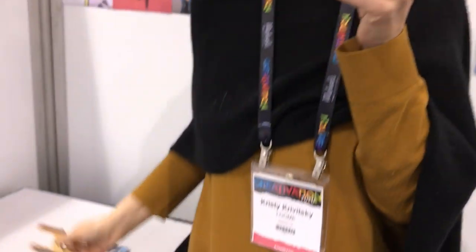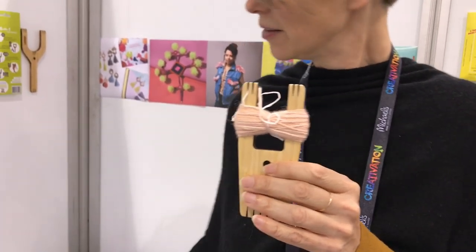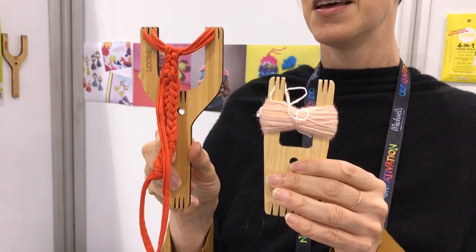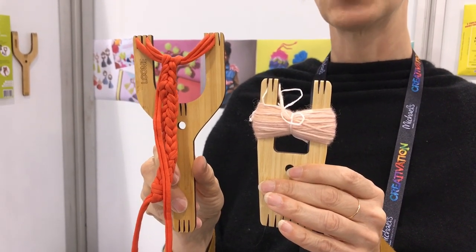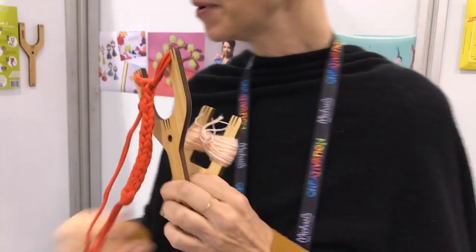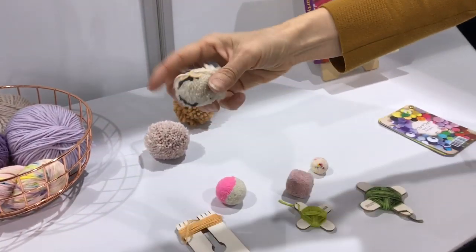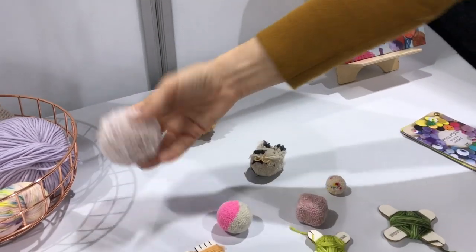Hi, my name is Christy. I am a representative for the company Loom, and Loom is a five-in-one tool that does pom-poms, tassels, friendship bracelets, cording, and small weavings all with one tool. We have a couple different sizes and shapes. They're made of bamboo, very compact and durable. This one is a little bit larger but does the same kind of thing. The real difference between the two is in terms of what your shape will be for your weaving, but these tools are highly versatile. They make amazing pom-poms that are super dense and you can experiment with even the shape and looseness of them.